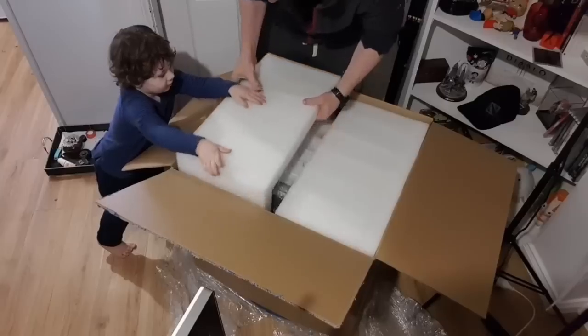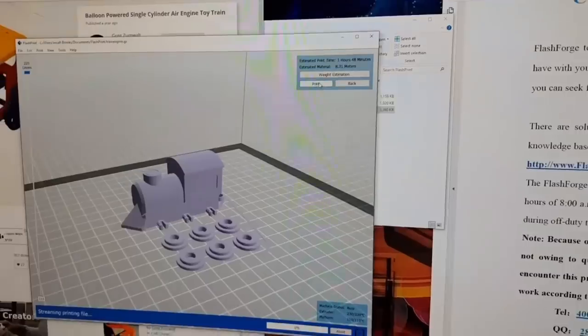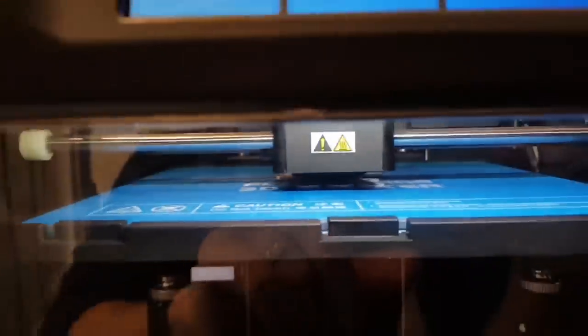So my first ever 3D printer was a FlashForge and I still have it and it still runs, but I think I got it like seven years ago. They have very kindly sent me one of their newest models and they're way more affordable and from what I hear, really, really good quality and really fast. So we're going to do a test print on this and check it out.